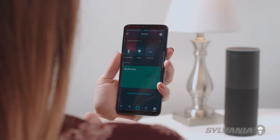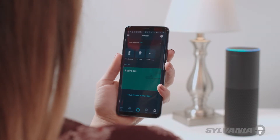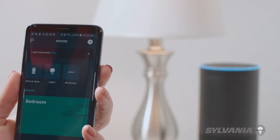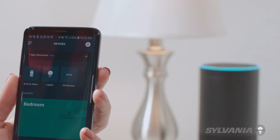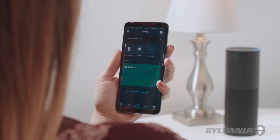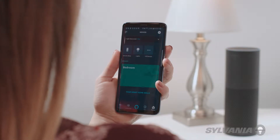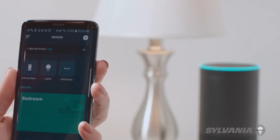first ask Alexa to discover devices. Alexa, discover my devices. Starting discovery. This will take 45 seconds to connect your lights or plugs. The device will blink when found. Alexa will announce that it has discovered the device. I found Sylvania A19C.